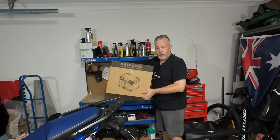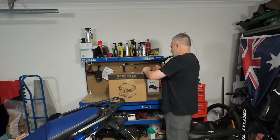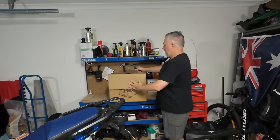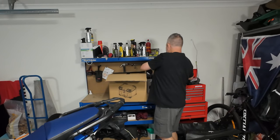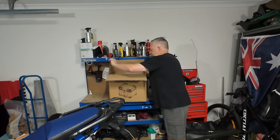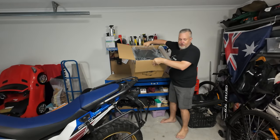The box has got a fair bit of weight to it. We'll crack it open and let's just see what kind of quality we can get out of this. It seems to be pretty well packed. Let's just bring it down here onto the ground.